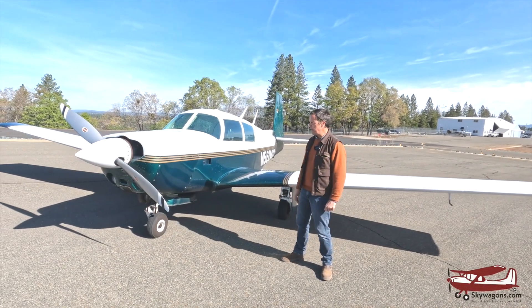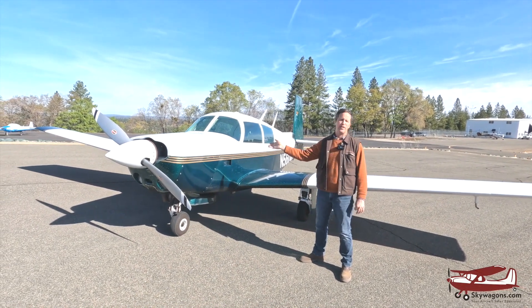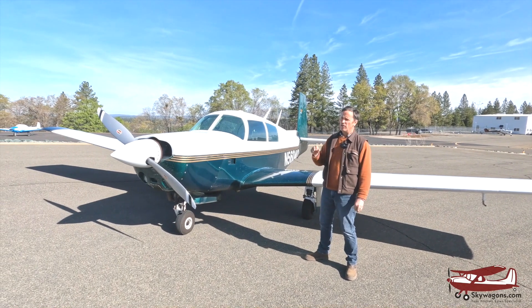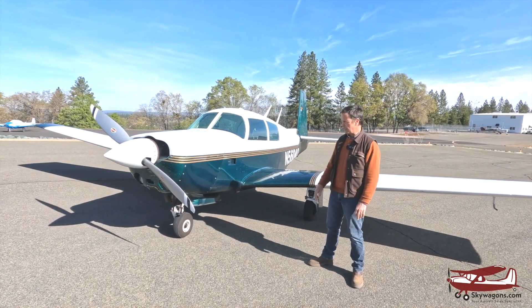Hi, this is Mark at SkyWagon University again. We're just gonna do a quick video. Somebody — we did a video with this Mooney comparing with a Cardinal recently — and somebody said, can you do a video on the PC system? Not many people know what that is.